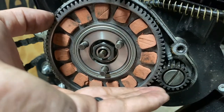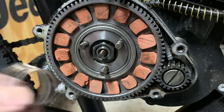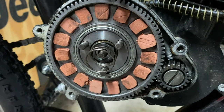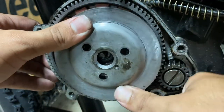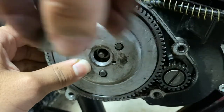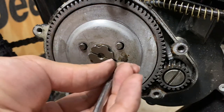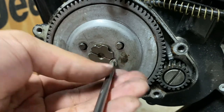Just slide it on — make sure it's in between those teeth. Then get your spring and put that back on, and then the plate. Then the flower nut — I'm going to adjust that a little bit — and then get your screw and put it back in there.